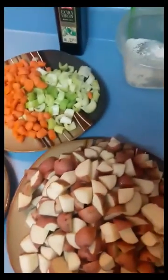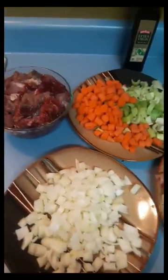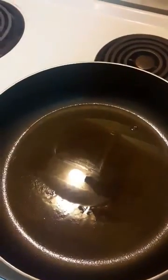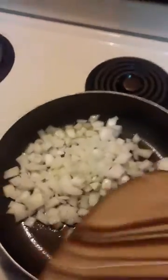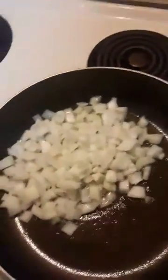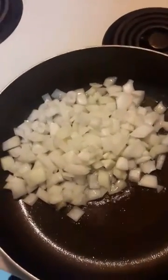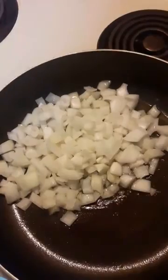I didn't show any of the prep work because I figured that's pretty common sense stuff. Alright, I've got some olive oil good and hot. I'm gonna take these onions and go ahead and put them in there, let them start caramelizing. I'll stir those around a bit, let them cook for a minute, and then the breaded beaver is going in.